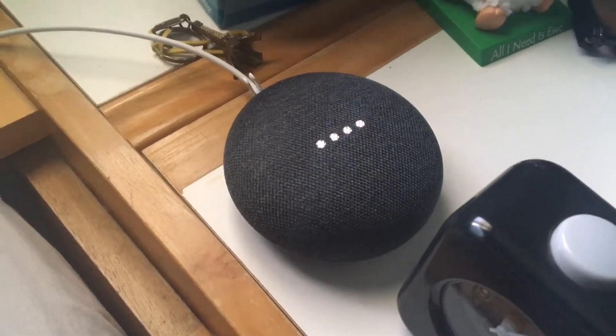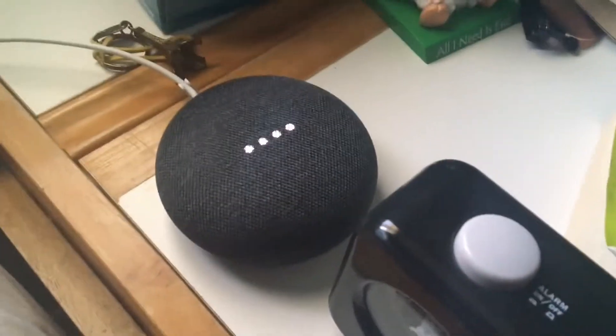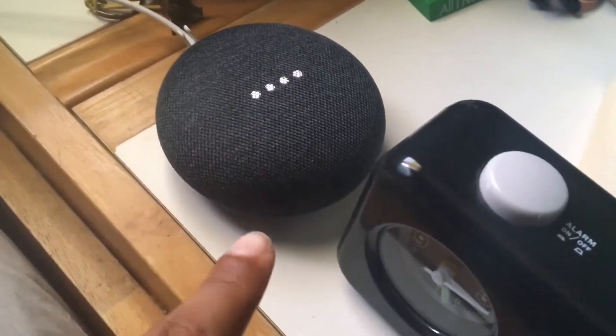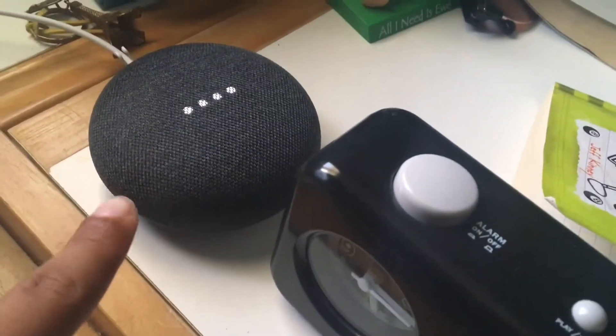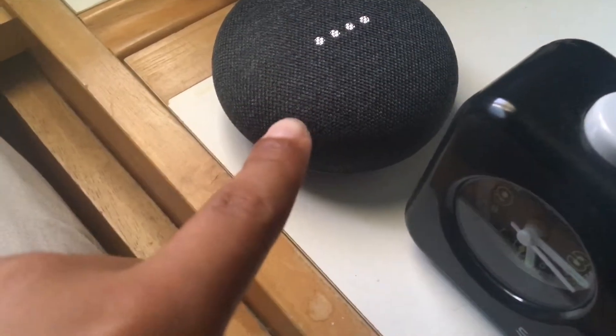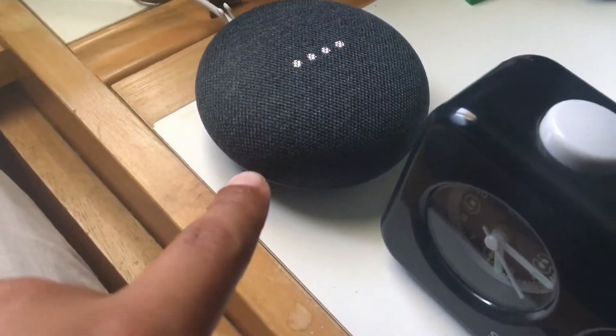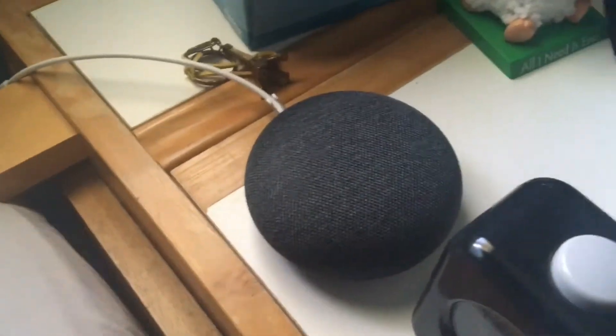'Okay Google, count to 25.' It counted: 1, 2, 3, 4, 5, 6, 7, 8, 9... While it's doing that, I can't get Spotify to play a playlist, which is annoying. It finishes at 25.